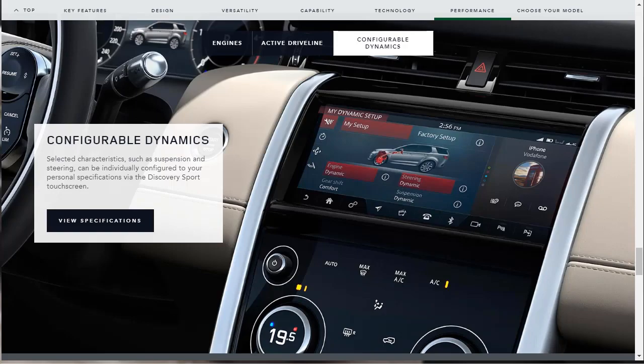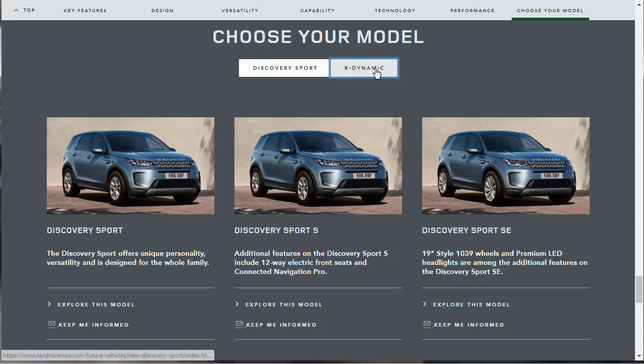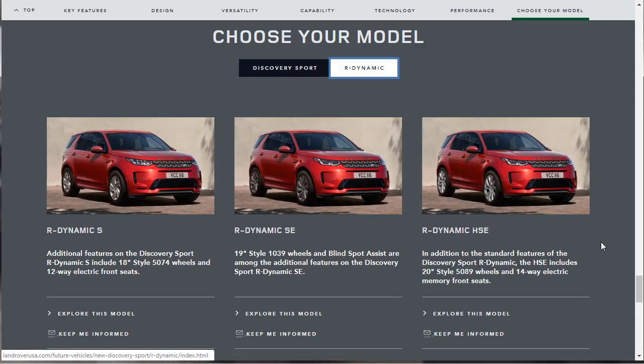Now let's look at the different trim configurations of the 2020 Discovery Sport. There are six trim levels total. On the regular Discovery Sport side, you have the base Discovery Sport, the Sport S, and the SE. Then on the R-Dynamic side, you have the R-Dynamic S, R-Dynamic SE, and R-Dynamic HSE.